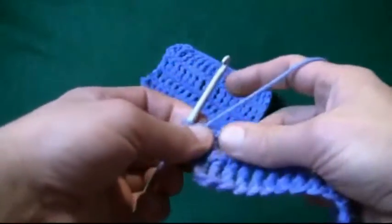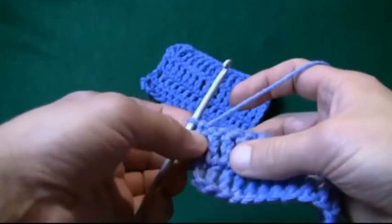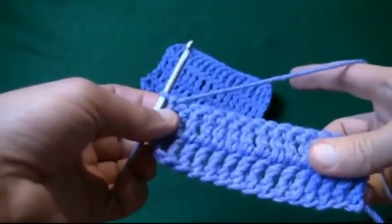My name is Michael Selick, and I'm the creator of Micah's Mail. On behalf of All Free Crochet, we'd like to introduce you to how to triple crochet.